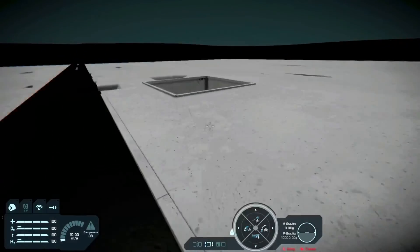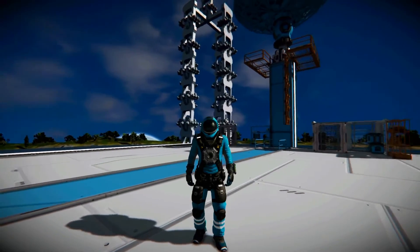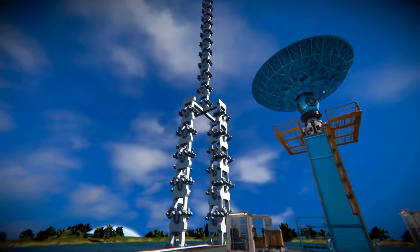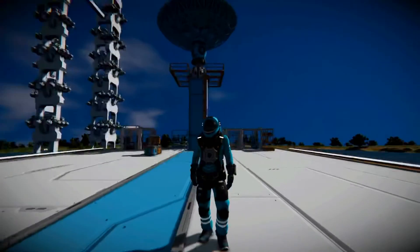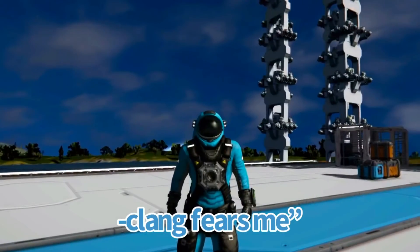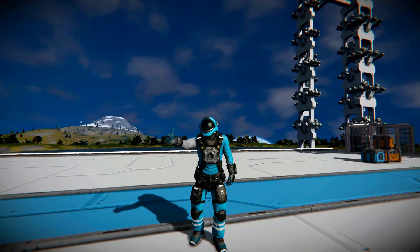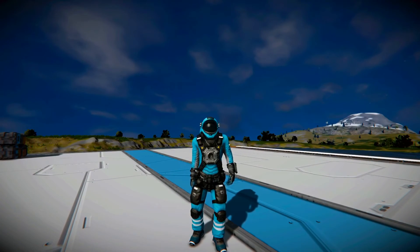Well, it looks like the black hole won this round of tug of war, but I'm probably going to try again to beat the black hole in the near future. You're probably thinking, well, why would you do that — Clang's unstable. Well, I don't fear Clang; Clang fears me. If you enjoyed this video, please leave a like and don't forget to subscribe. Thanks y'all so much for watching — I hope you have a great day, bye!